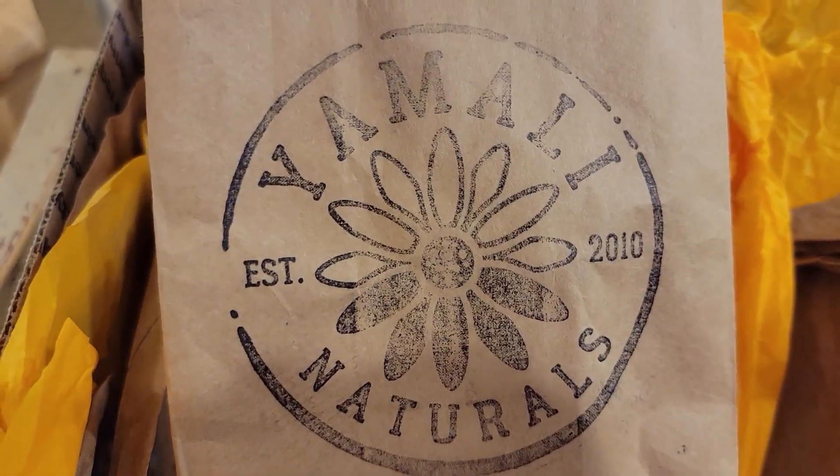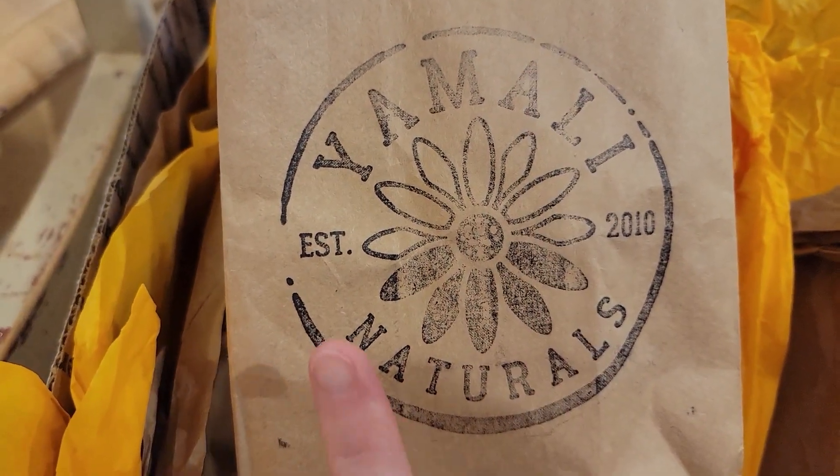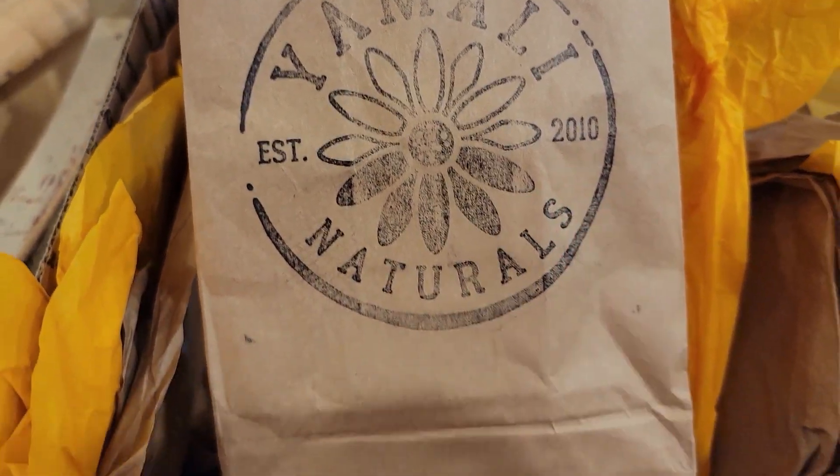Yamali Naturals was established in 2010. If you are not familiar with Emma and her business, she started making...